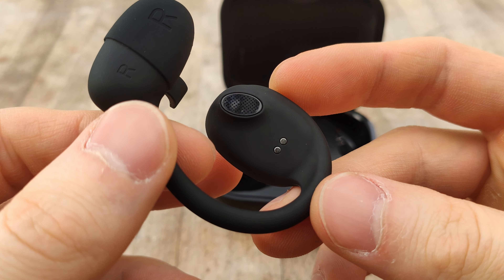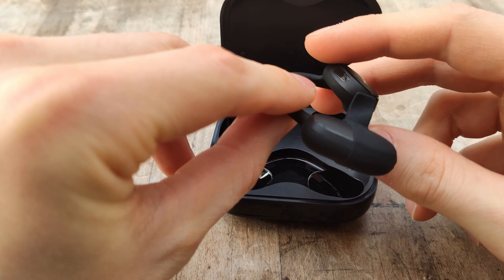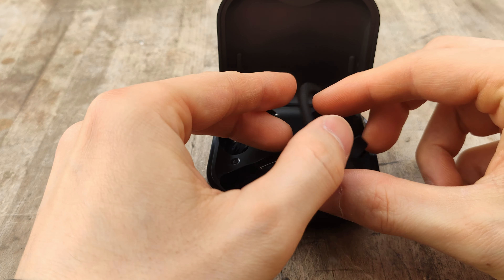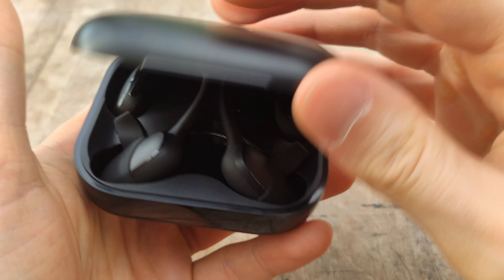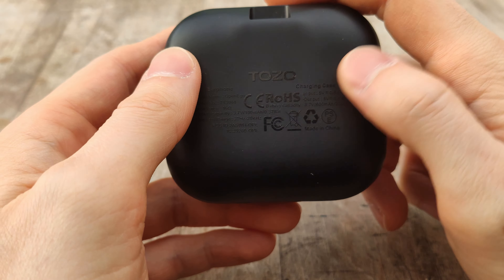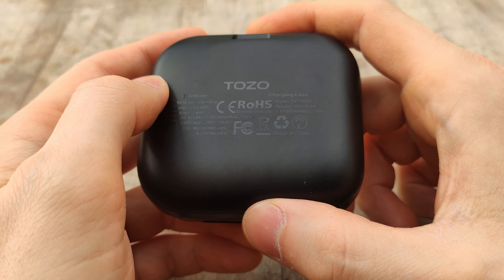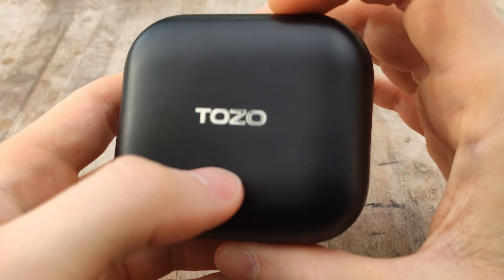Overall, not bad for the price. I think you're getting a pretty good deal. They come with app support, which I always recommend looking for when picking up earbuds. These are an open-ear design so there aren't as many to choose from as standard earbuds, but I think you'll be pretty pleased with these if you know what you're getting into. The sound quality is decent, the microphone quality is decent, and I didn't really have any major issues with them.